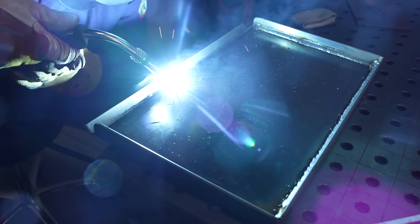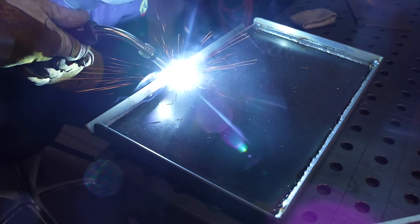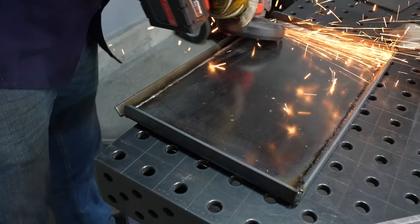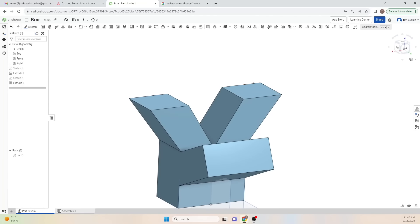I'll just finish this off by welding on that grease tray and clean it up a little bit with the grinder, and the cooktop is done. Now I can turn my attention to the actual burner, which is the fun part of this build.